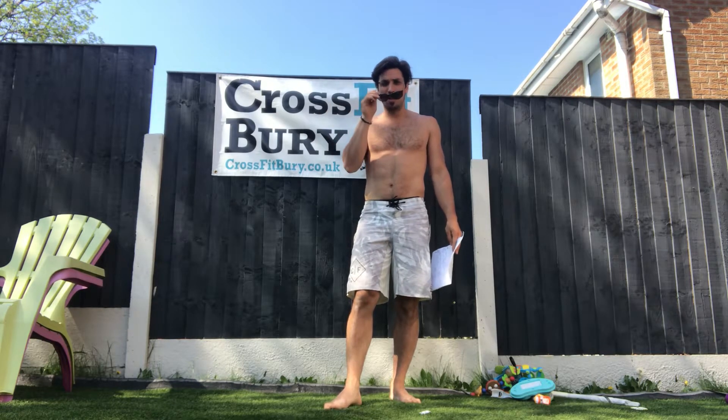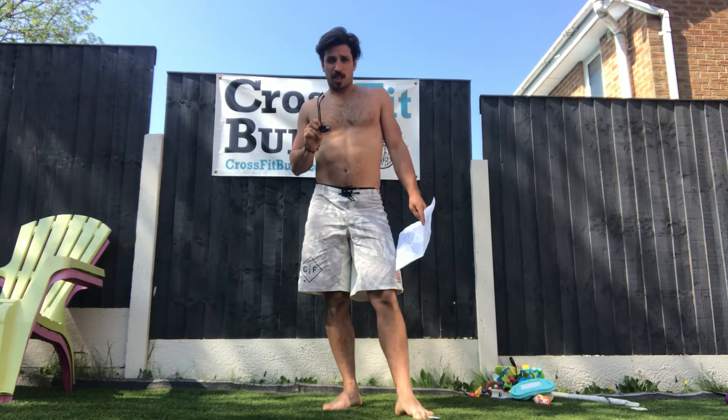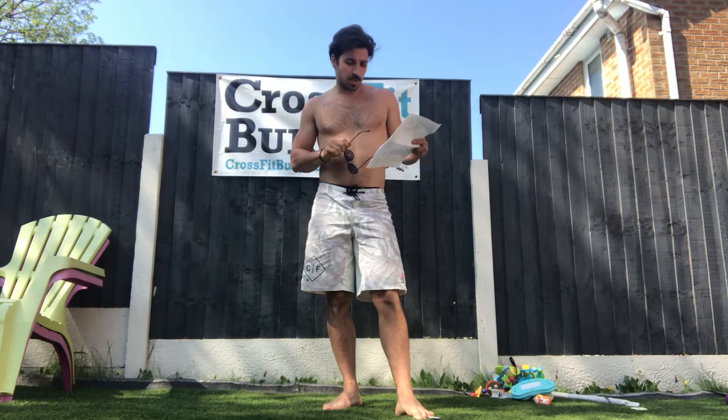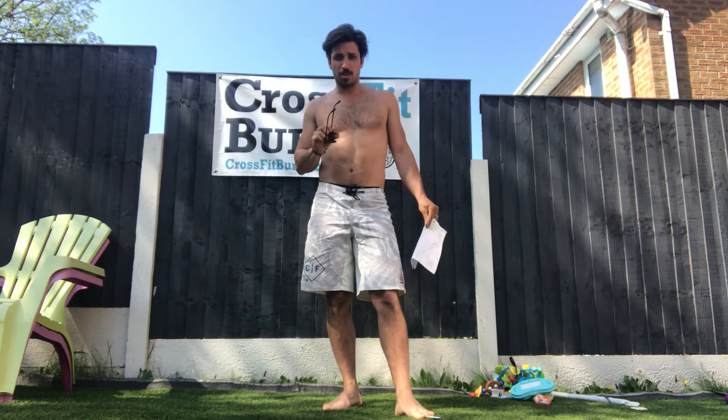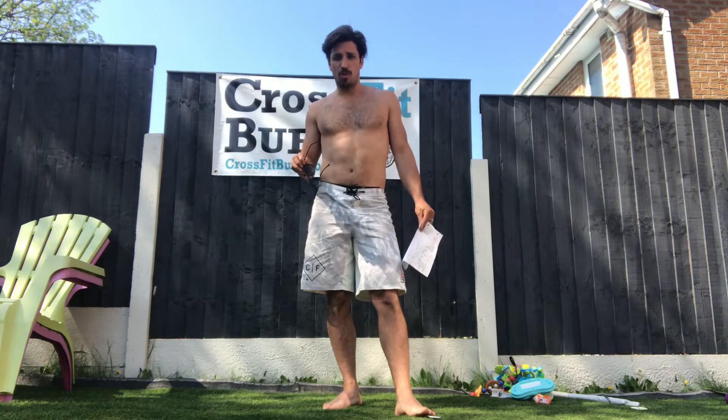Right, here we go homies, workout number four. This one is called 'I'm Not Sorry.' We're gonna go for eight rounds of two movements, two minute rest, then eight rounds of another two movement. Your score is the total time to complete the workout.